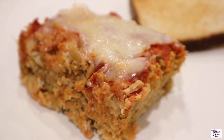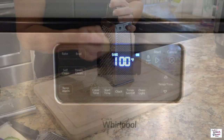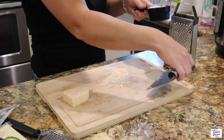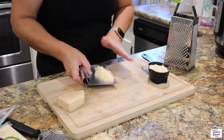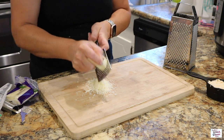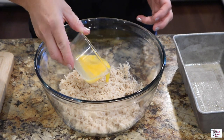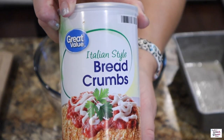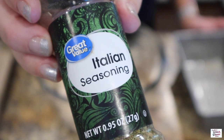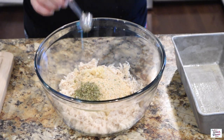If you like chicken parmesan at all, you have got to try this recipe. It was amazing and I've also been told it is even better made into meatballs. I've preheated my oven to 350 degrees and I'm grating up a half cup of parmesan and a half cup of mozzarella. To a bowl I have one pound of ground chicken, one egg lightly beaten, half a cup of breadcrumbs, one teaspoon of Italian seasoning, and three cloves of garlic — y'all should know I love garlic.